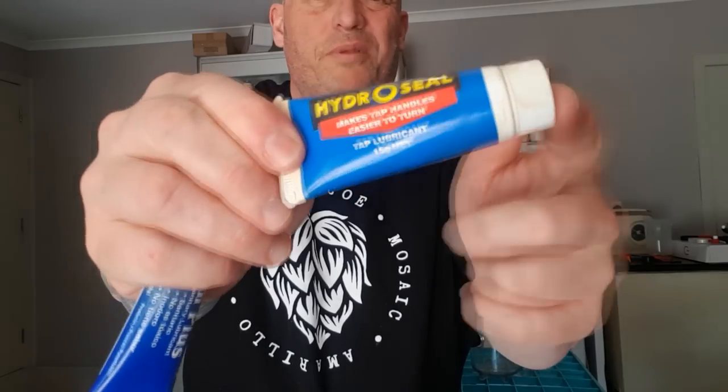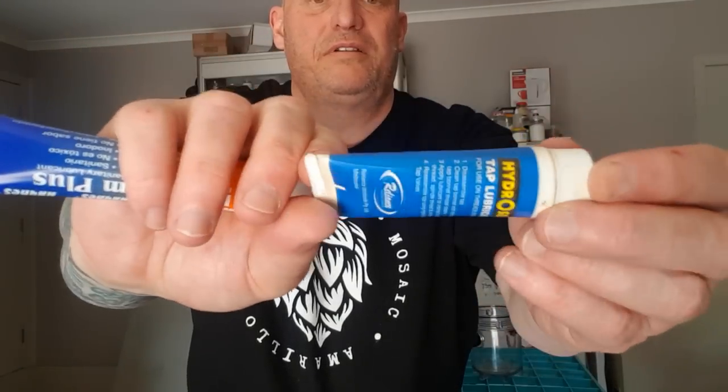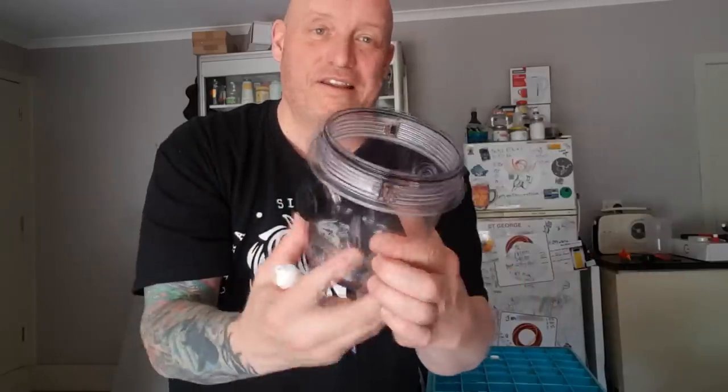Lube, lube, lube — lube those seals, lube those threads. This is the Kegland one, but if you haven't got one and you're not ordering from a homebrew shop, ones from the hardware store — like from Bunnings — are fine. Make sure it says food-grade tap lubricant on the packet. Any of those tap washer lubricants will do the job. Don't be shy — you can use a lot. Try to keep it around the seal and on the threads, not inside the fermenter.